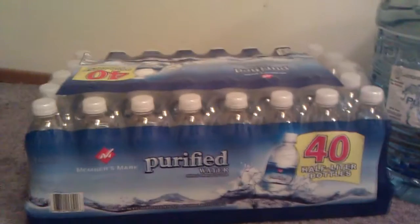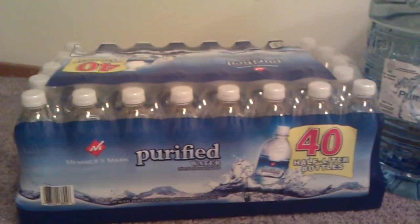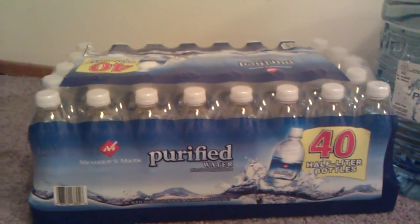You can compare it with this here. This is a Sam's Club 40-pack. That's a little bit over 5 gallons of water and that's $3.98. But then you've got the water jugs all over the place and it's hard to carry.